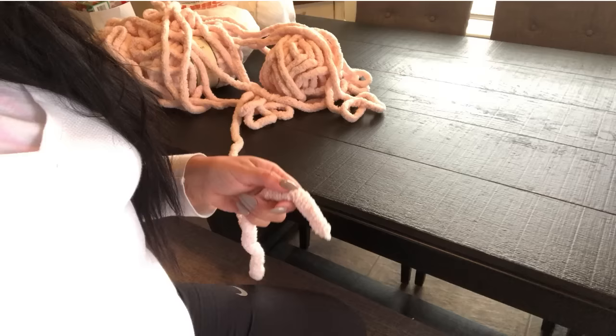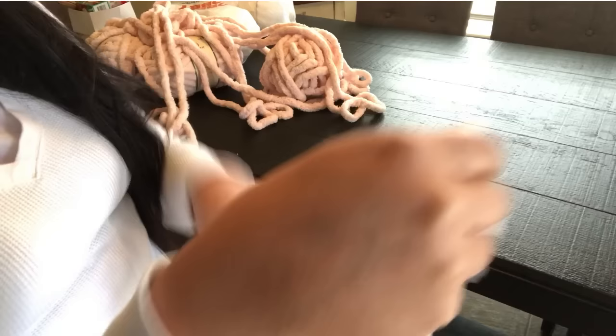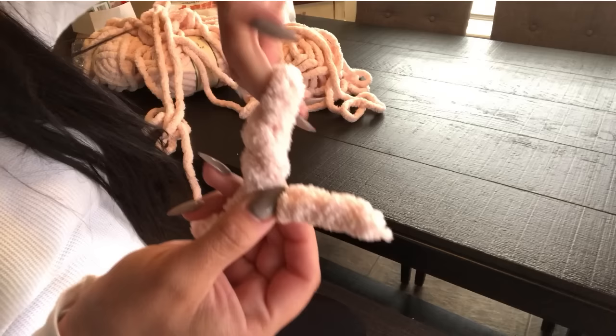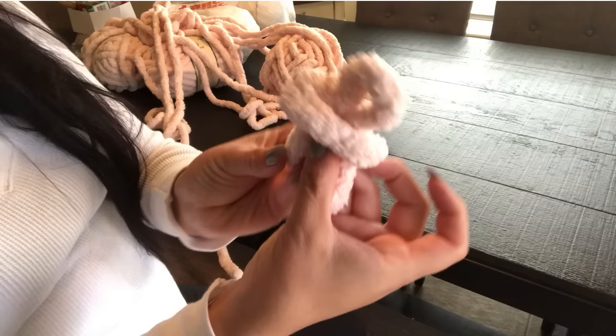First, I'm going to do the slipknot. When you do the slipknot, you want to cross it over just like this. I'm going to cross it over and then flip it. I'm going to grab the loop with my two fingers and pull it through, so I should have a knot that looks just like this.